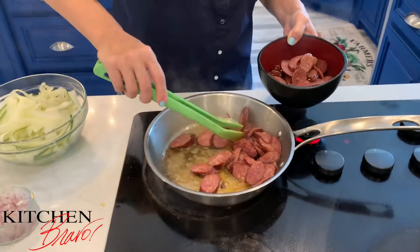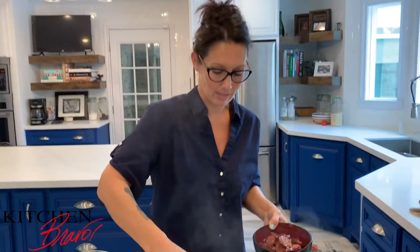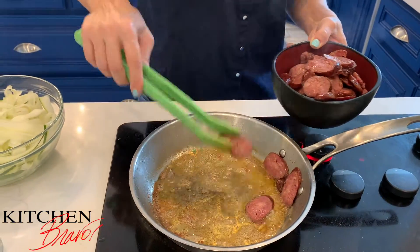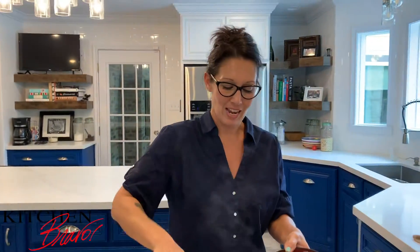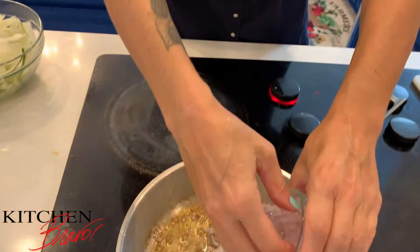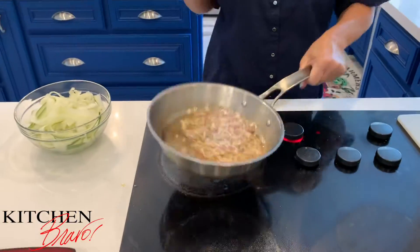I want to keep all of that rendered fat and olive oil in the pan. Once I get all the sausage out, I'm going to take about a quarter cup of finely diced red onion — you can use white or yellow onion, whatever you like. The onions have a sweetness to them when they get caramelized. I'll turn my heat down just a little bit and drop the onions into this rendered fat, give them a swirl and sauté them up.